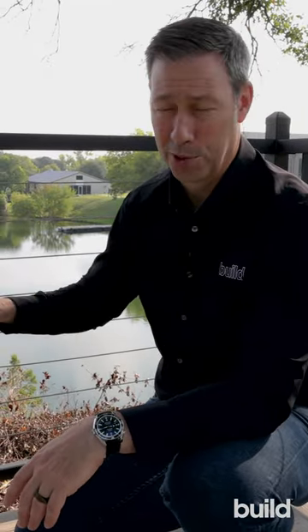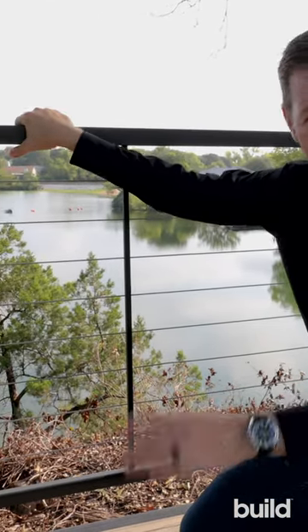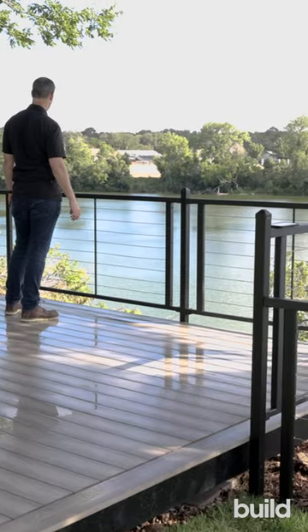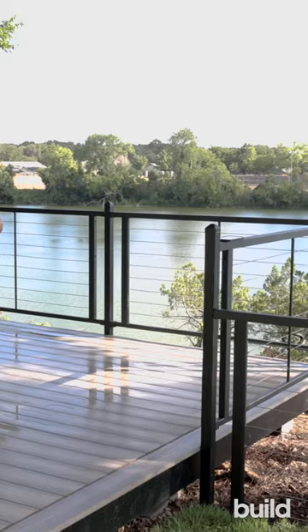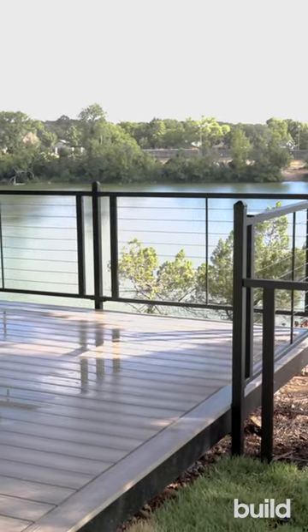My company down here in Austin, Texas just completed a big project using a lot of Fortress products and I want to tell you about this FE26H series cable rail. This is a panelized system which makes it a lot easier for me as the builder, because all these cable rails — you don't need to pull these, they're already pre-installed and they're tight.